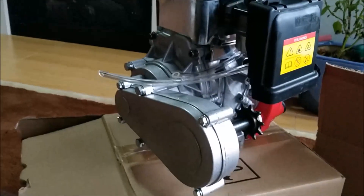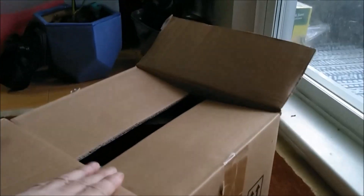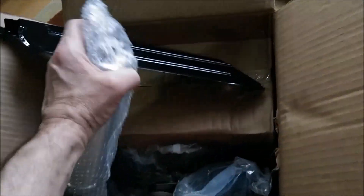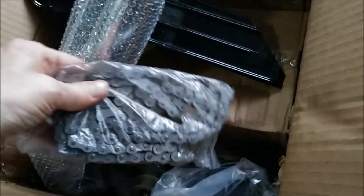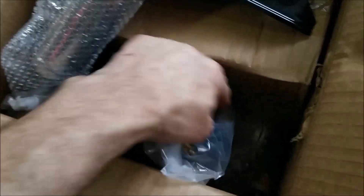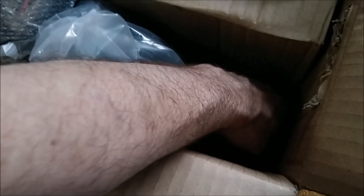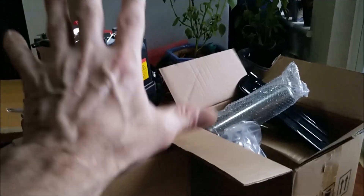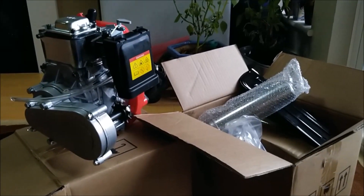This is the rest of the kit — I'm not going to get into all of it today. It's got the chain, the muffler — which is pretty heavy — a throttle grip, a gas tank, back wheel hub, fuel filter. This is a complete kit. I don't know if it's missing anything, so we'll find out as we get into it. We'll save the major unboxing for another time.